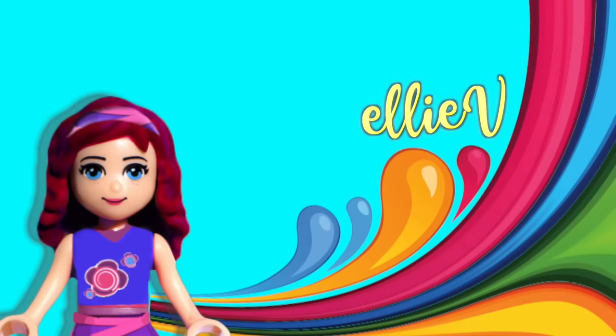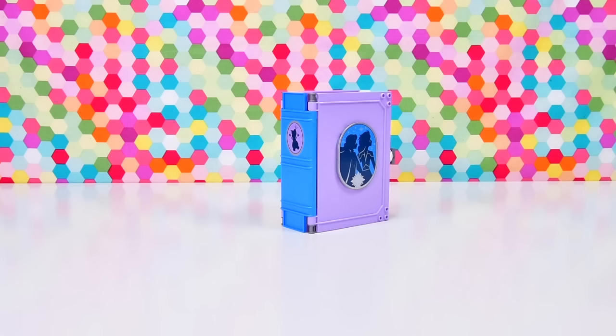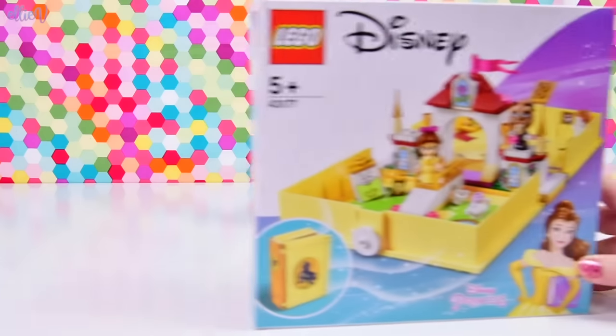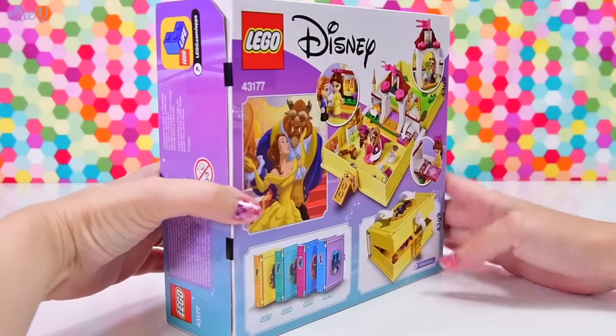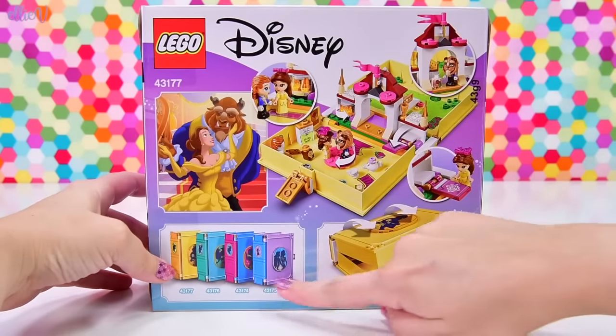Hello, welcome to LAV Toys! We are going to open another storybook adventure because they're so adorable! Let's add Belle's storybook to my collection — I've already opened the Frozen 2 one, so I'm very excited to see what Belle's looks like.